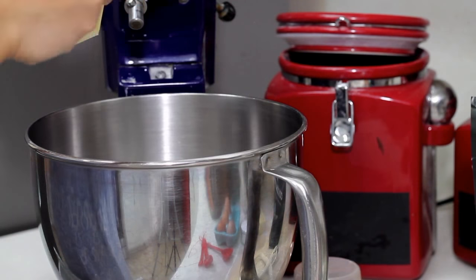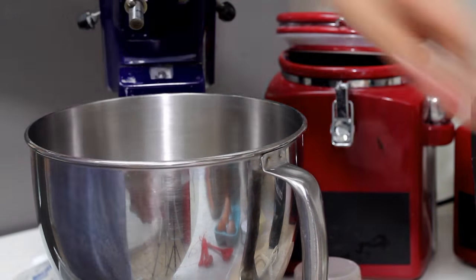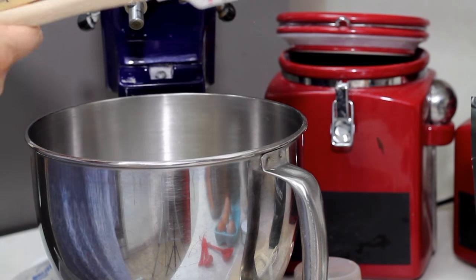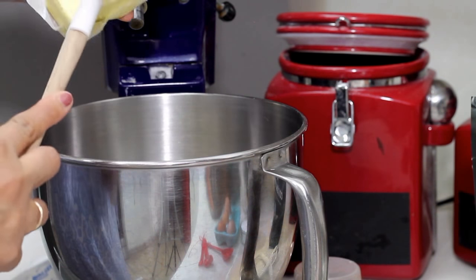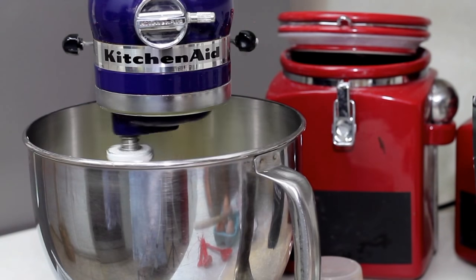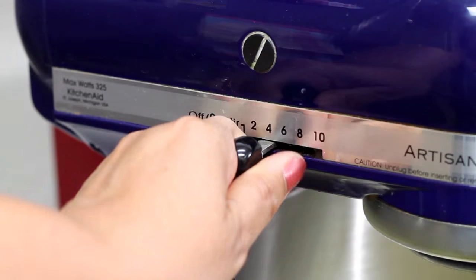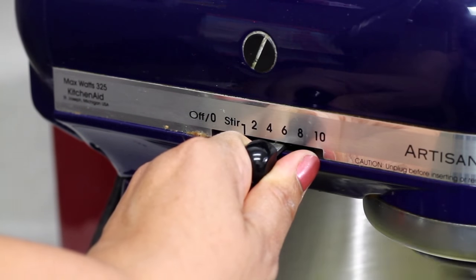You will need to beat your butter at slow speed for about one minute, and then you will increase the speed to medium-high and beat for about two to three minutes, then add little by little the sugar. You will continue mixing for four to five minutes until the mix is light and fluffy.